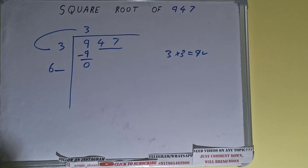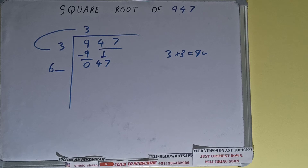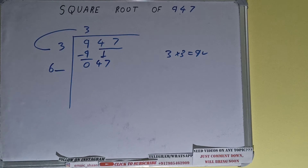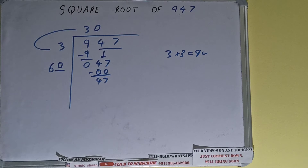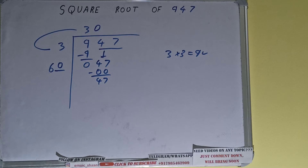This number we need to make it big so that we can divide. Bring the next pair down and it will become 47. Now whatever number we write here we have to write here also. If we write 1 then we'll get a number greater than 47, so we cannot write 1 — we have to use 0. So 0 here and 0 here. On subtracting, 47 will be left.